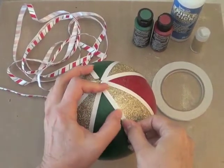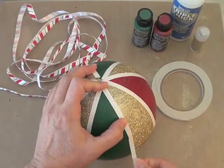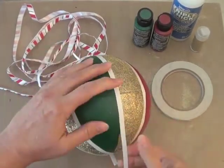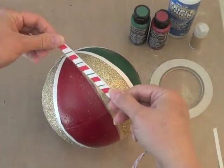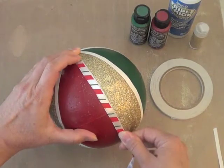Now we're going to put strips of tape all along the lines, but try to keep the adhesive mostly on the painted side — it sticks better there than it does on the glitter. Remove the liners and attach the ribbons, then trim off the excess of each ribbon at the top and bottom of the ornament.